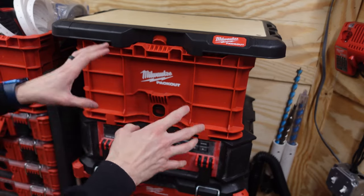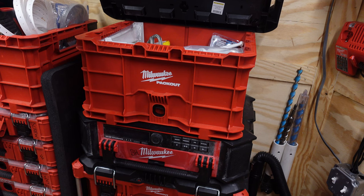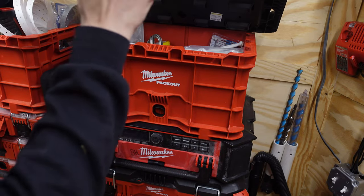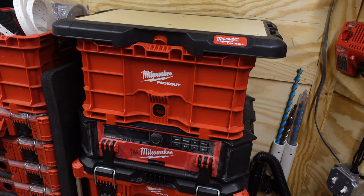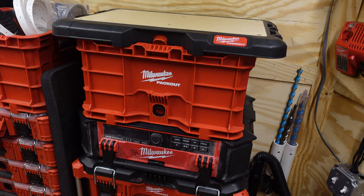Moving back to the front of the trailer, this crate is where I keep all my extra new materials — from basket strainers to supply lines, access panels, extension tubes, P-traps, and sewer vents. I keep all that in here. The work top is up here not for me to work on, but so I don't throw anything in here and treat it as a miscellaneous tote, which I'm very bad about.